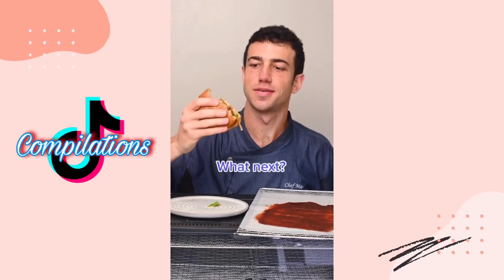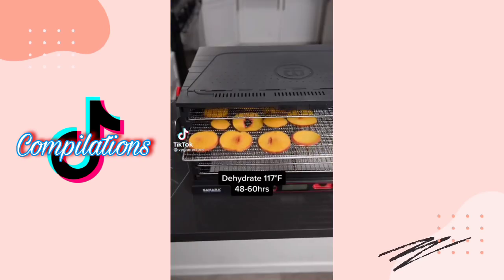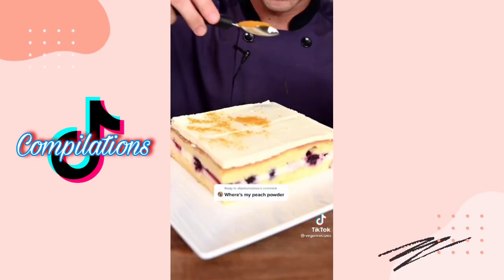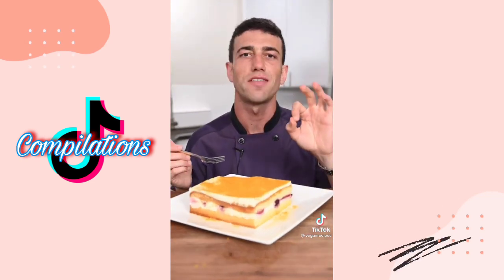What should I dehydrate next? Let's make peach powder. Dehydrate the peach, then grind it. Peach powder garnish on my blueberry cake. You get that little hint of peach — it takes it to the next level.